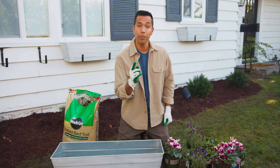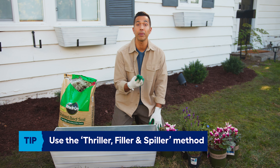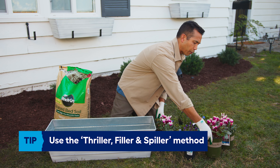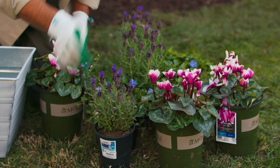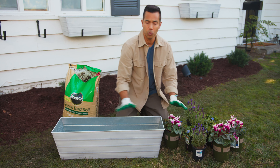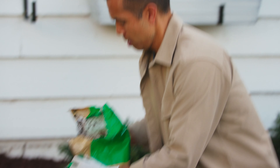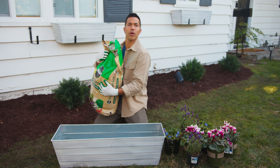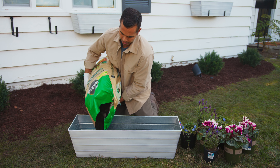It's time to plant. When planting window boxes, I like to use the system: thriller, filler, and spiller. Our focal point will be our thriller, and that is cyclamen for today. Our filler will be lavender, and our spiller — which will go over the boxes — will be periwinkle. Now let's add some soil. You want to make sure you add a nutrient-rich soil to help your flowers grow nice and big.